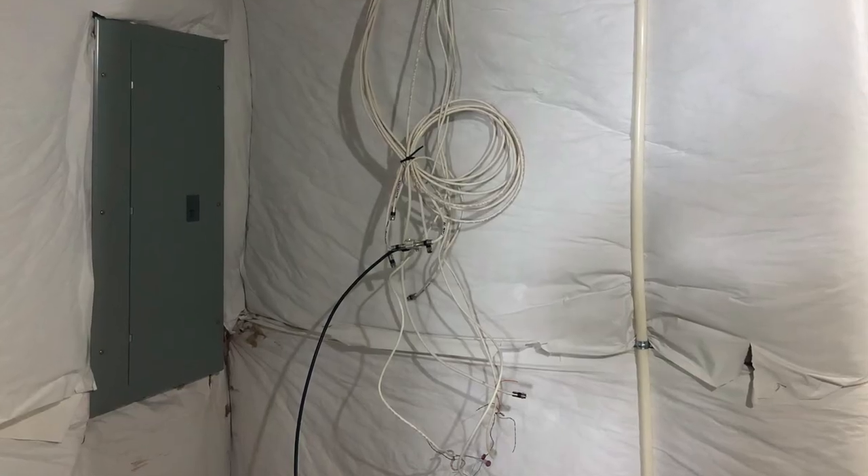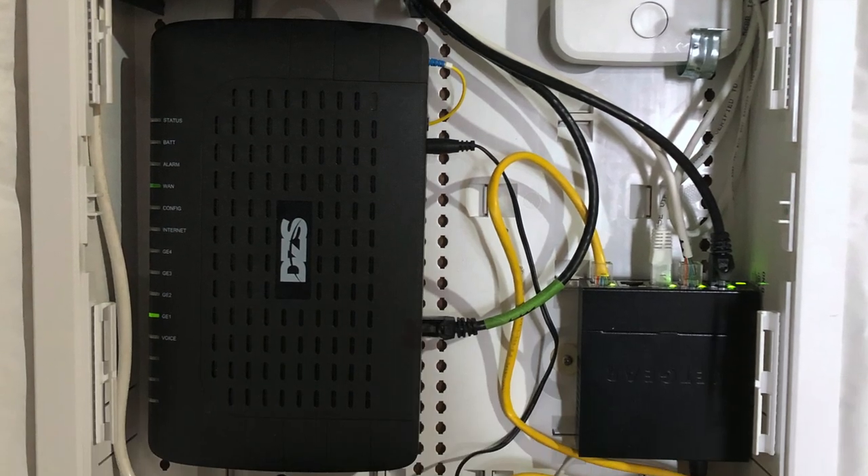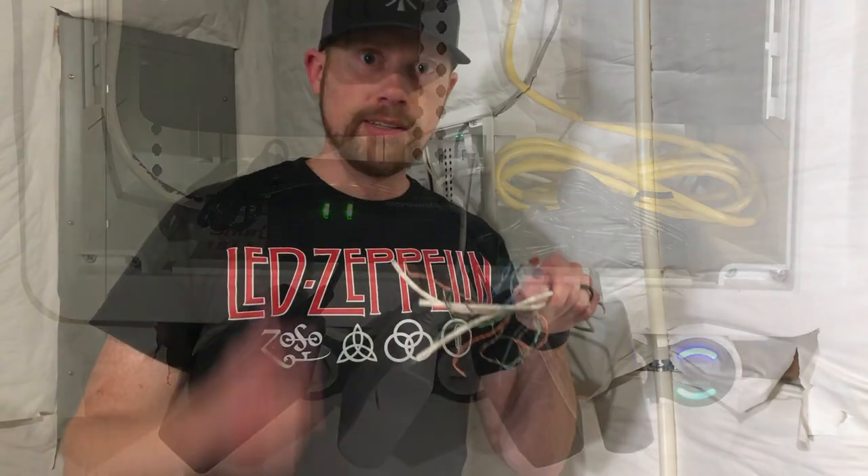Hello random YouTube people! Do you want to know how I turned my home network cables from this into this? Stick around.